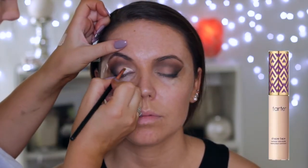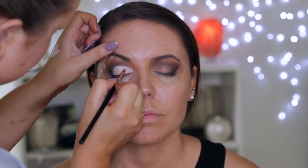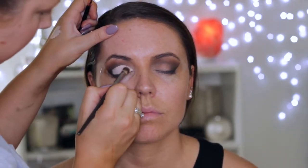Here I'm going in with the Tarte Shape Tape Concealer and applying it with a little inner corner detailer brush from Sigma, trying to create a really crisp line. I'm blending out the concealer by patting it — I don't want to blend because I want to keep it nice and crisp. Then I'm taking the pencil brush once again and a tiny little blender brush just to clear up the edges and make sure they don't look too harsh.